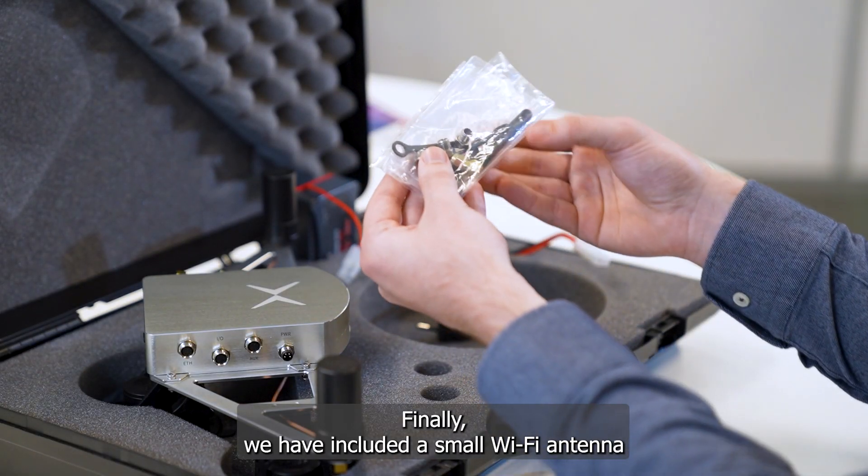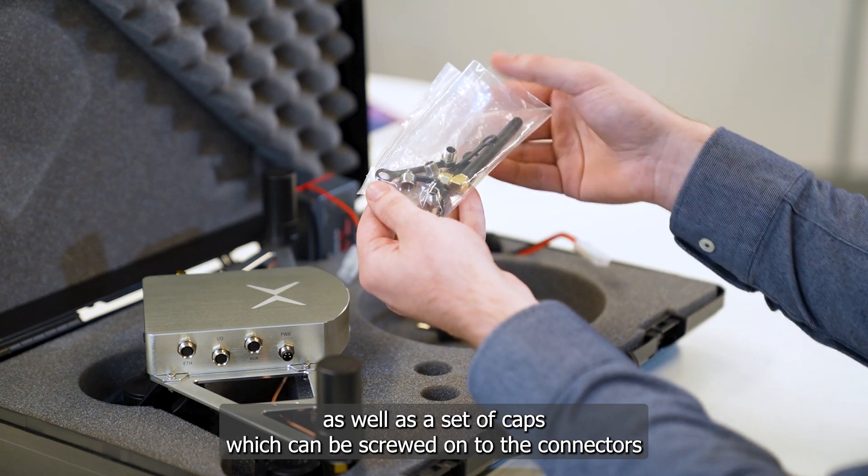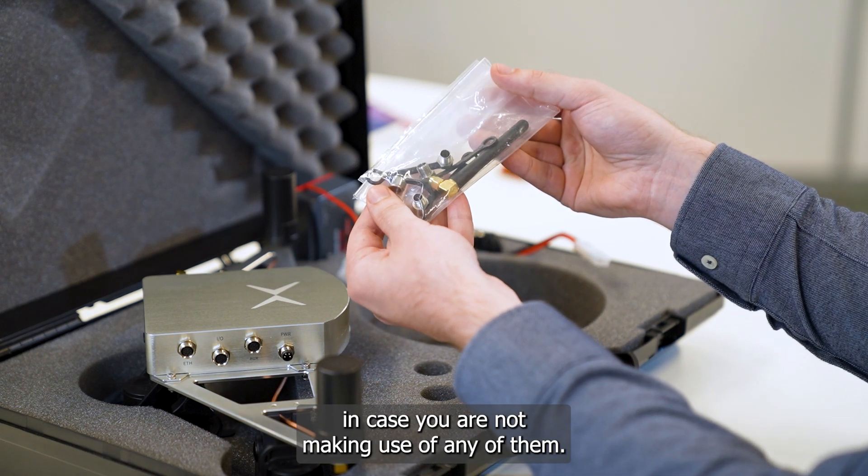Finally, we have included a small Wi-Fi antenna, as well as a set of caps, which can be screwed onto the connectors in case you are not making use of any of them.